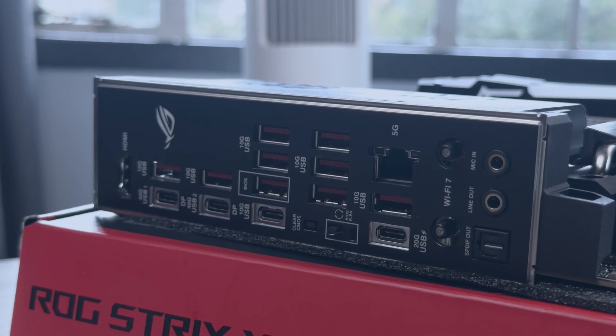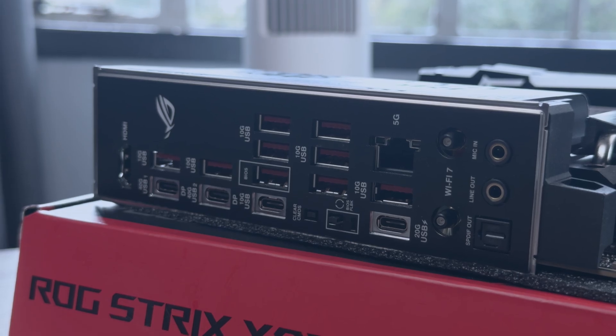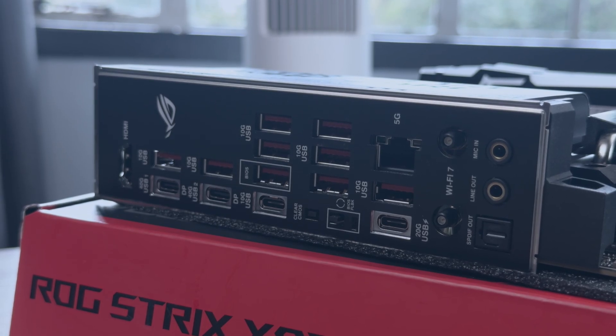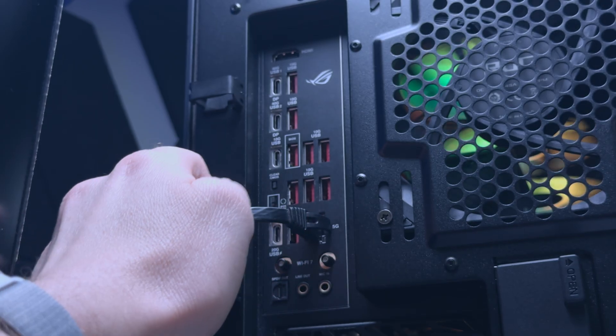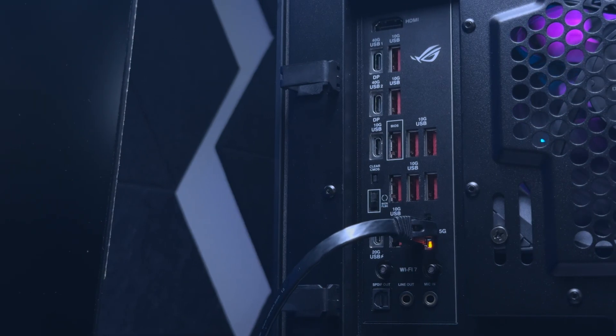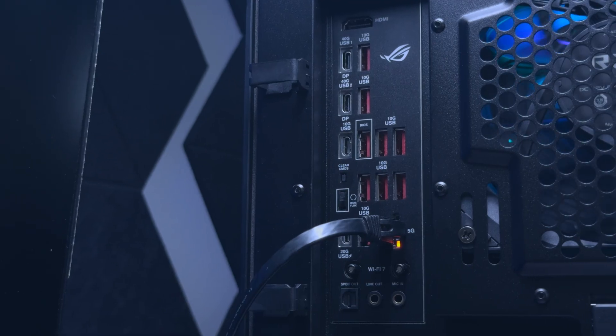As for the back IO, you'll find 2 USB 4 Type-C 40Gbps ports, 1 USB Type-C 20Gbps port, 8 USB Type-A 10Gbps ports, and 1 USB Type-C 10Gbps port — a total of 13 USB ports, which is pretty wild. Other ports on the IO include a WiFi 7 antenna port, SPDIF port, mic in, line out, a 5Gb Ethernet port, an HDMI port, and there's a clear CMOS button and a BIOS flash button.